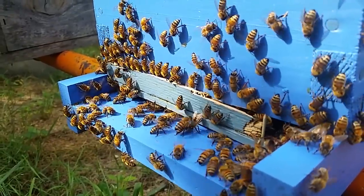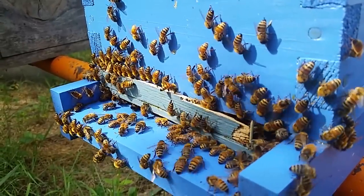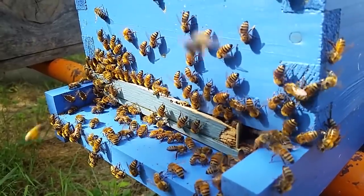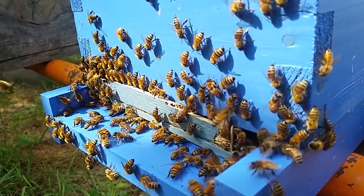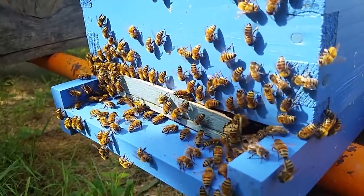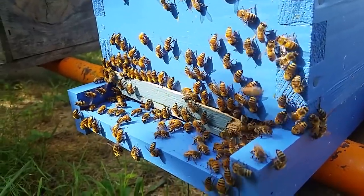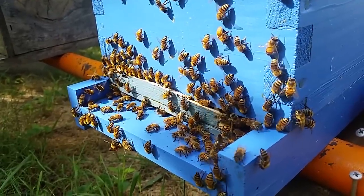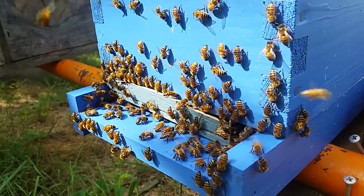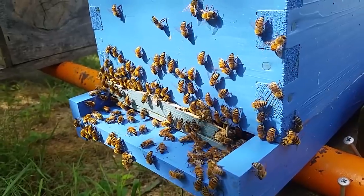Look at them — forward and backwards, sweeping with those front legs. If you look down against the entrance reducer, you'll notice a line of bees that almost looks like they're line dancing back and forth. Now it hasn't actually been proven what the bees are doing — several speculations. But every year at this time, when there is a dearth starting, the bees are doing this. Could there be something to it? Well, maybe, maybe not.